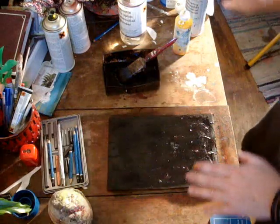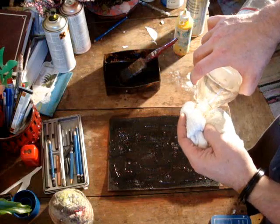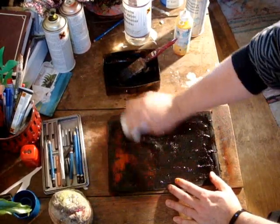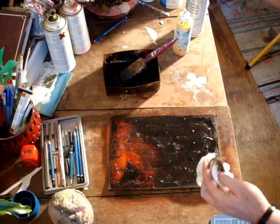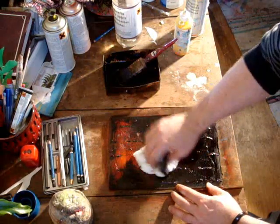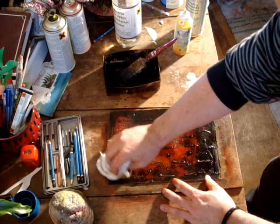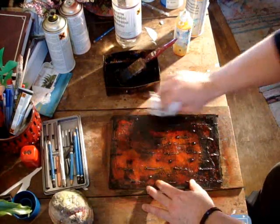So now that's basically dry, what you want to do is take a cloth and your white spirits, and just put a little bit on the rag. Then you basically just wipe back. You can wipe back as much or as little as you want. Sometimes you can even splash a little bit on the actual work, depending on the effect that you want. So basically you just rub away, and you can leave some areas.